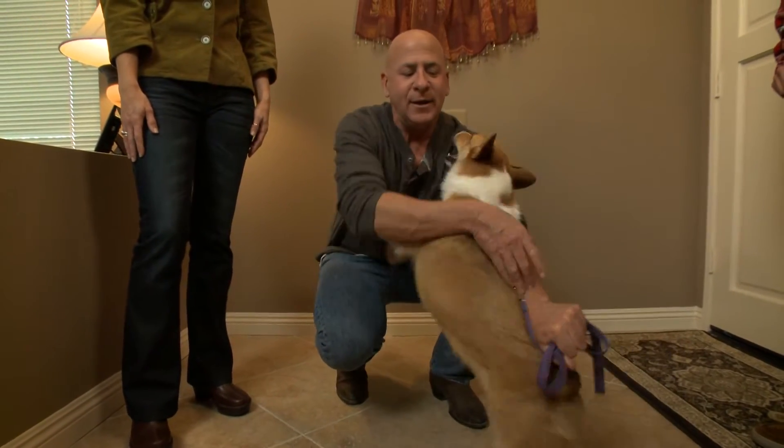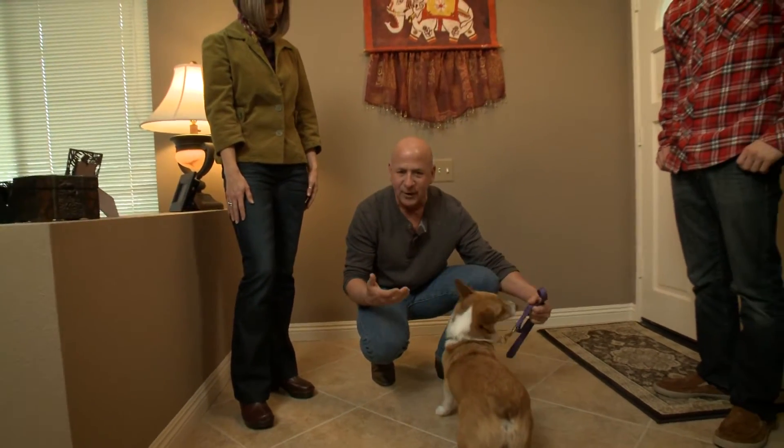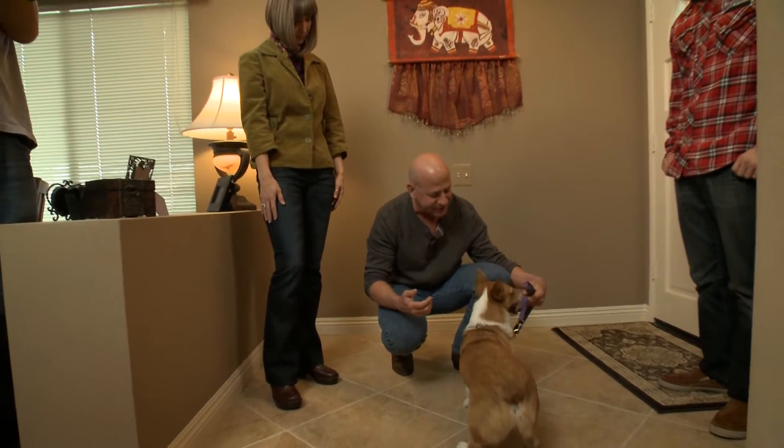What's great is when you have a collar like this, you're able to correct him just a little bit. What I'm doing is just keeping him back just a little bit.